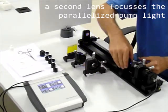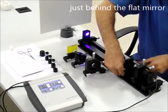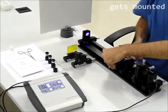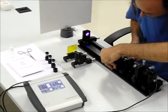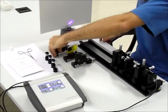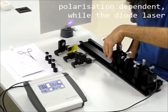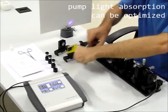A second lens focuses the parallelized pump light just behind the flat mirror, where the Pr:YLF laser crystal gets mounted. Yttrium lithium fluoride YLiF4, or YLF, is birefringent, so the pump light absorption is polarization dependent. Since the diode laser is polarized, by rotating the crystal, pump light absorption can be optimized.